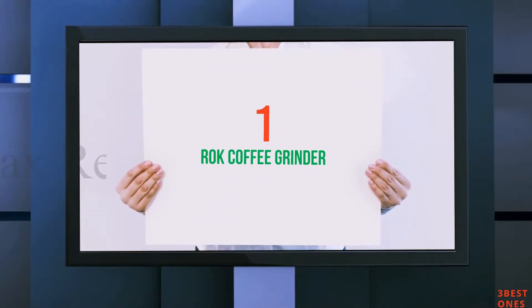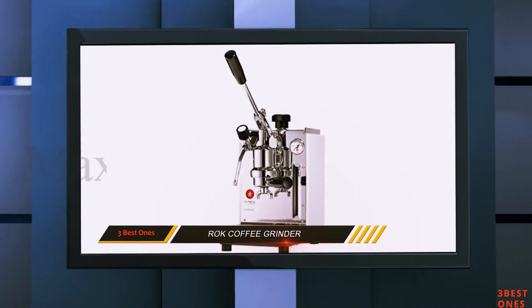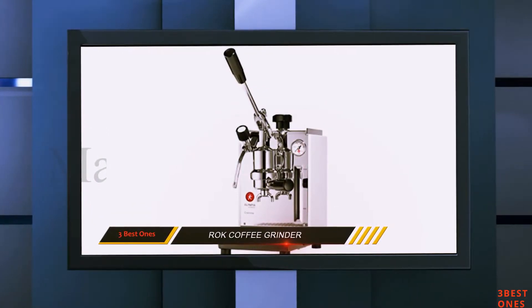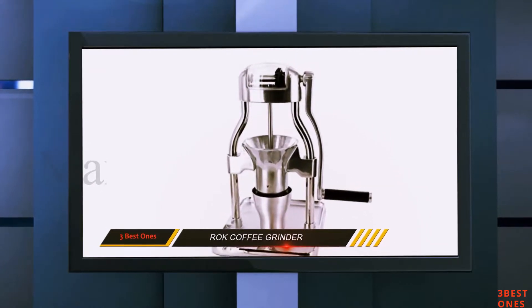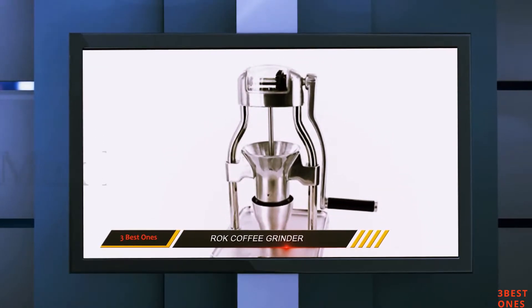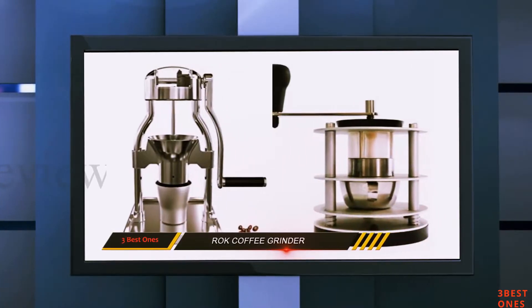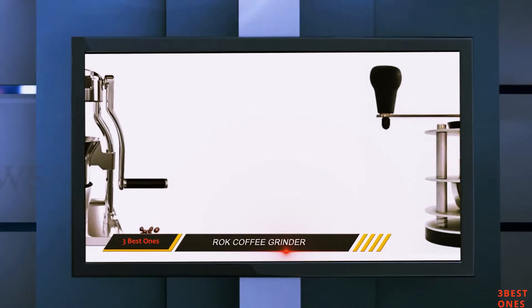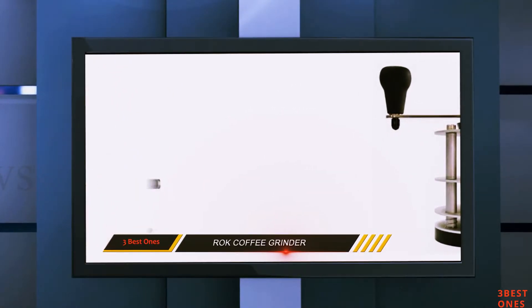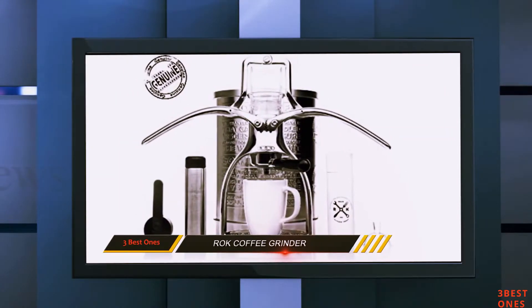And number 1 on this list: the Rock Coffee Grinder. The Rock Aluminium Hand Coffee Grinder is a manual burr grinder that can be used to make all types of coffee. The grinder is made from die cast aluminium, which makes it durable, easy to keep clean, and it looks great too. It is well made and a lovely looking kitchen appliance. You can get a build up of static with this hand coffee grinder, but that is a problem with most hand grinders.